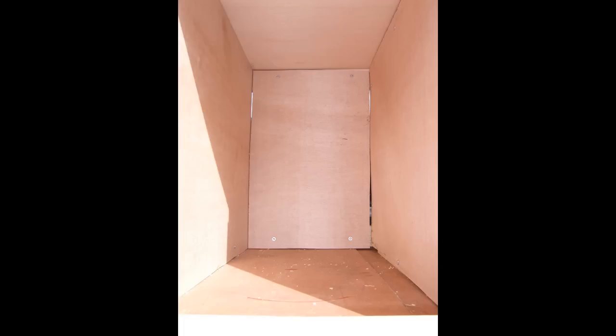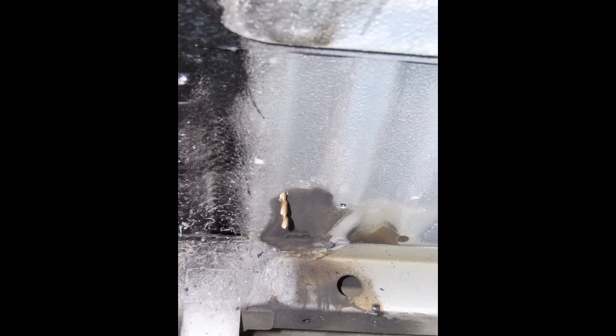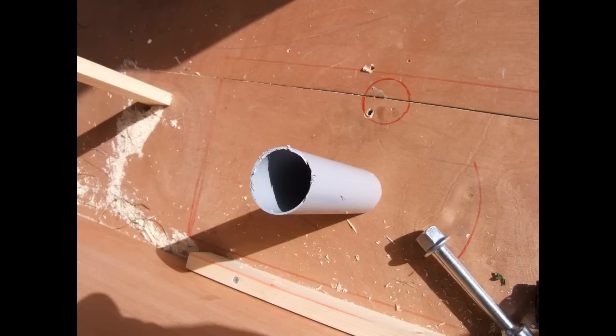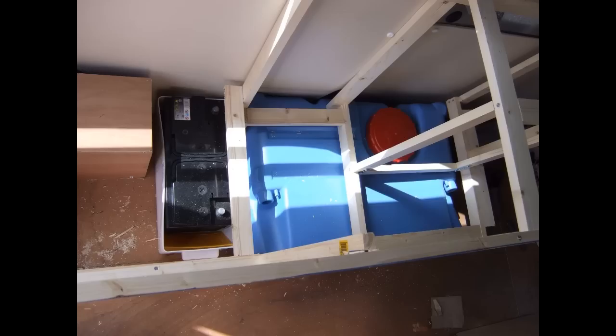Looking into the gas box — the whole thing has to be sealed from the living area and I'll go over it with sealant later. The gas box also needs a dropout hole: I used a 40-mil pipe because gas is heavier than air and if it leaks it'll pool on the floor, so the dropout hole lets it escape to the outside rather than build up inside the van. There's the finished gas box with the dropout hole sealed into place using No More Nails.